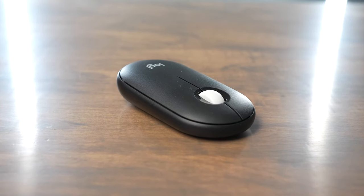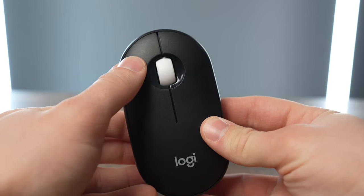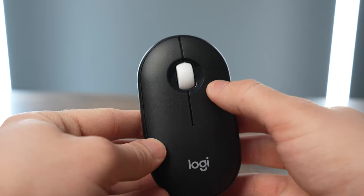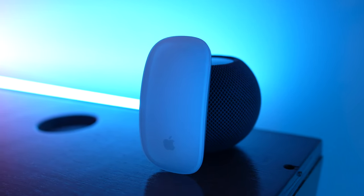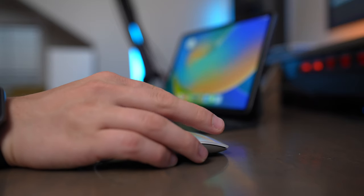My recommendation is: buy the Pebble Mouse if you're going to be using it with multiple devices and want to go back and forth between them using the Easy Switch button on the back, and if you want a physical scroll button. But buy the Magic Mouse if you want to spend a little bit more money and have all that great Apple functionality built in — just keep in mind it's not as convenient for switching devices since you'll need to pull out a cable.